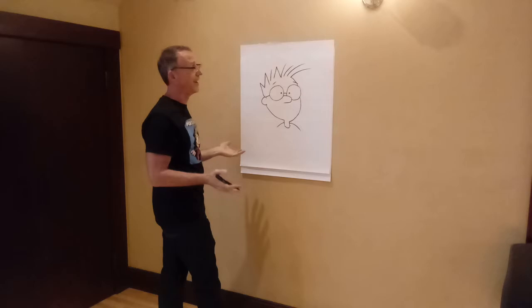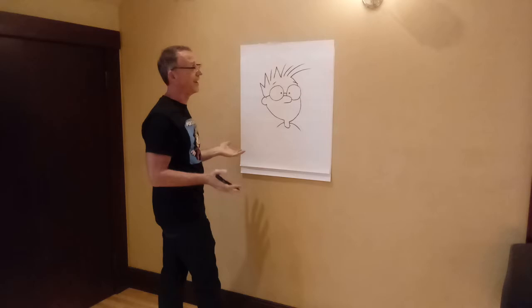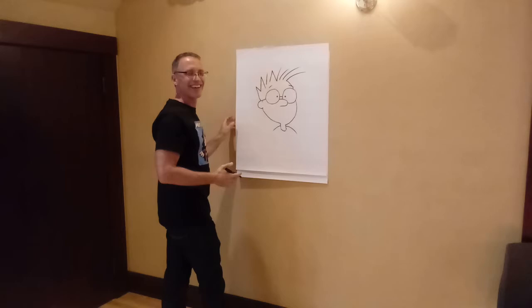I think Matt Groening, when he draws Homer or Bart, his initials M and G are actually in the hair. The G is the ear.